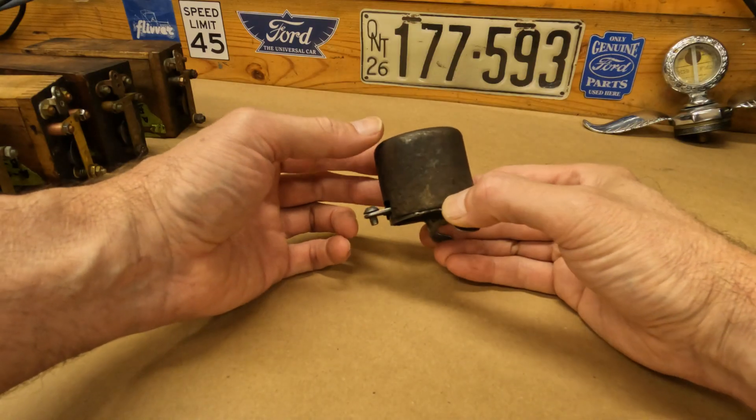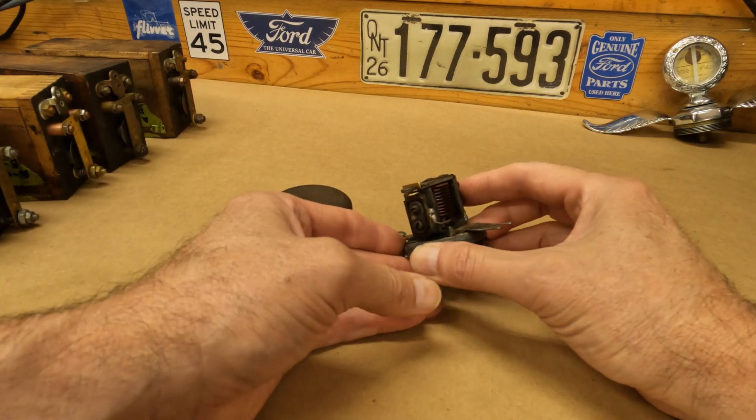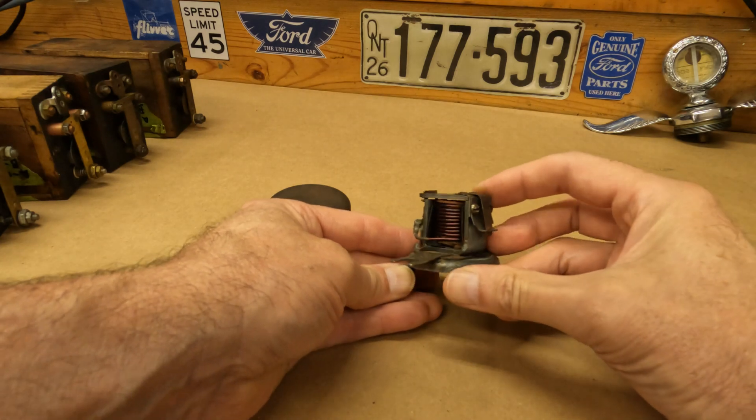Before you try to remove the cutout, make sure that you have disconnected the negative terminal of the battery or switched off the master disconnect. Once removed, you will need to open it. Some open easily and some are welded shut and need persuasion — Steve Blankert has a great video on this linked in the description. Before testing, inspect the cutout for broken or loose wires and check the alignment of the points. They need to be square and aligned. You can clean the cutout with contact cleaner spray and dress the points — again, refer to Steve Blankert's video for details.